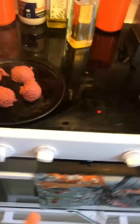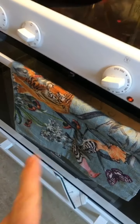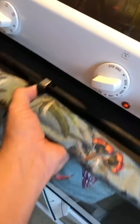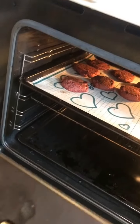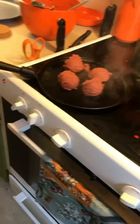Frying these falafels is a bit like frying porridge — they're quite wet. I came up with a little hack: since I'm heating the oven to warm the pita breads anyway, I'm also putting the falafels in there so they can dry out a bit first.